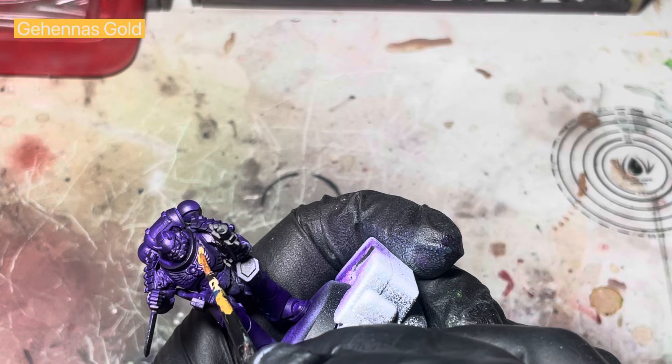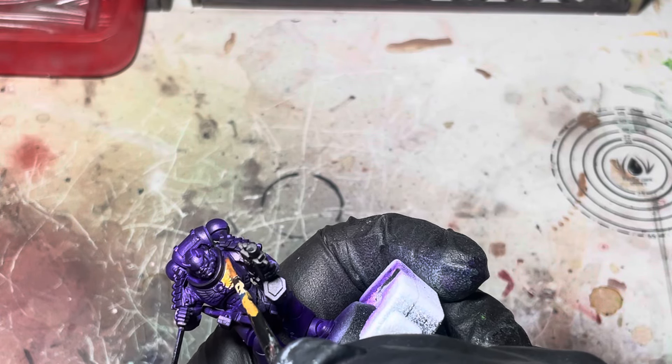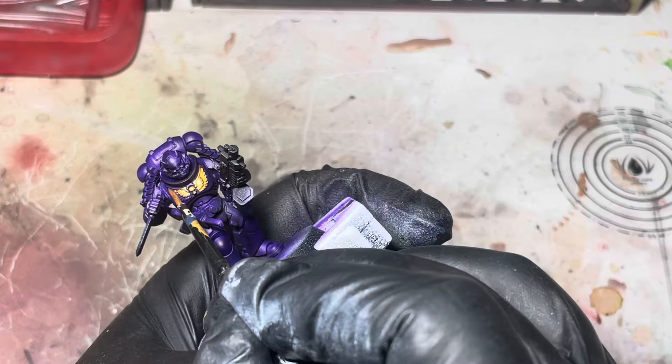For all the accents I'm going to use some Gihanna's gold and I'm going to pick out the Aquila, some parts on the pauldrons, and some other bits and pieces that I feel should be gold and will look good.